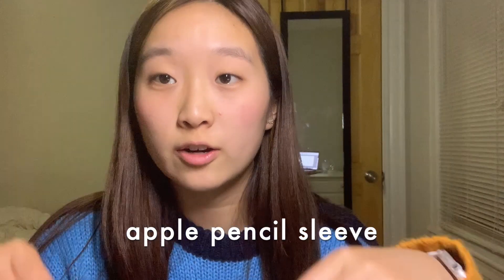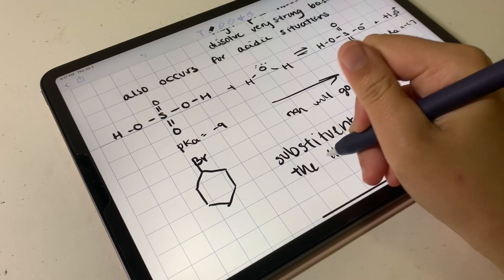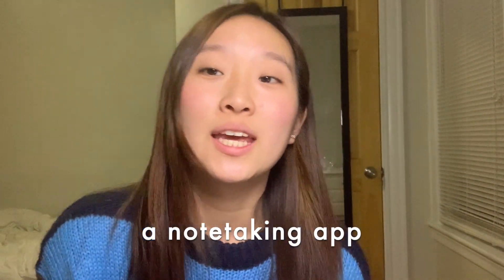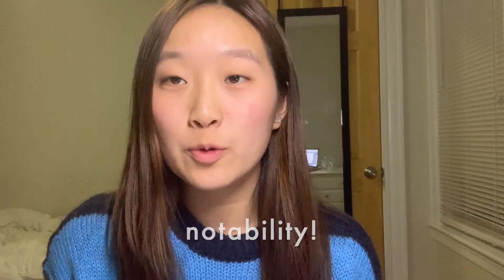On my Apple Pencil I have a sleeve that I got from Amazon. It works really well to give you a little bit more grip on the pencil when you're writing, because the Apple Pencil tends to slip if your hands are slippery since it doesn't have a grip like some other mechanical pencils do. I find that this is really helpful when taking notes for a long time. The last thing you'll need is a note-taking app and there are so many different options on the App Store, but my all-time favorite is Notability.